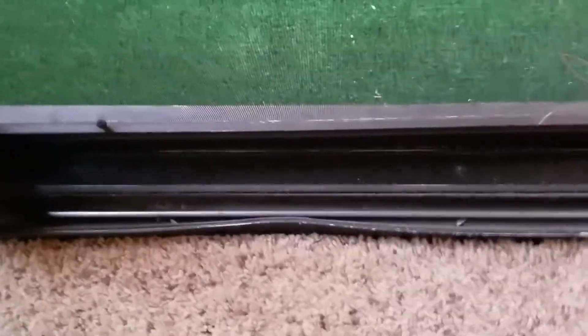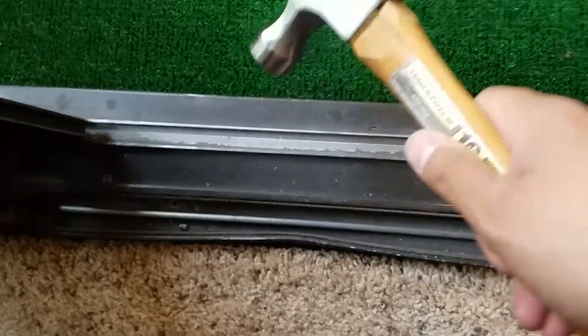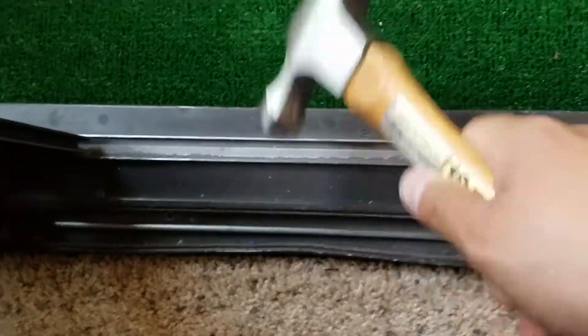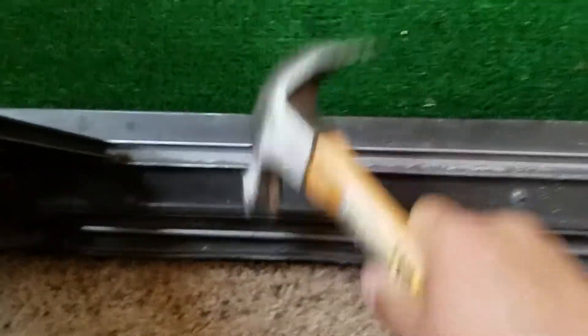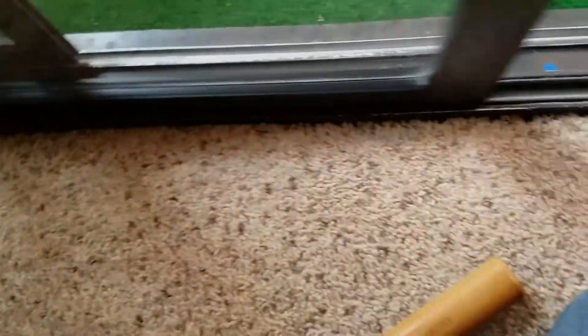Oh, this is a problem — my first oopsie. Can't close the screen door, so I gotta pound this out. I think that'll work — perfect.